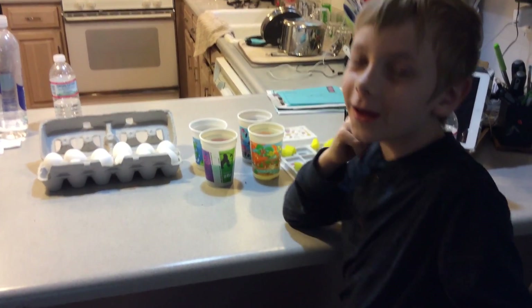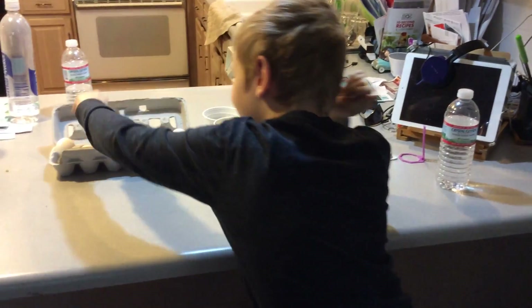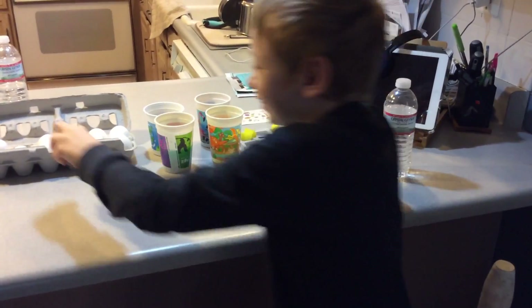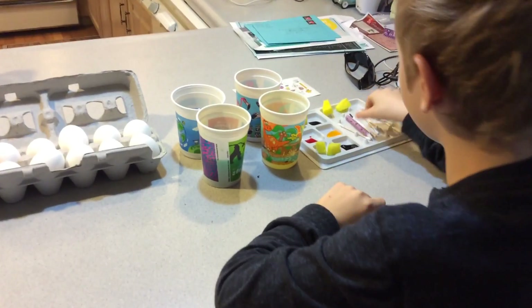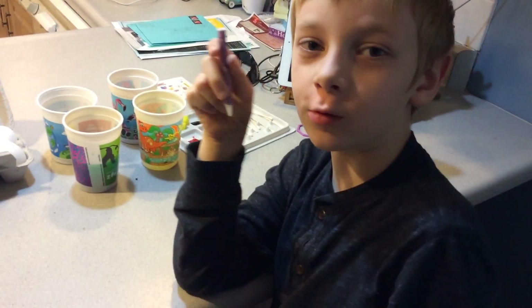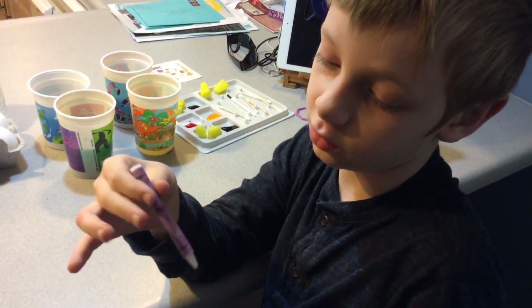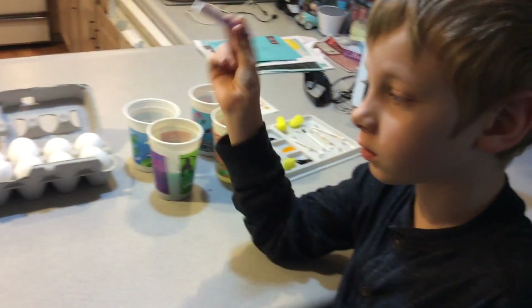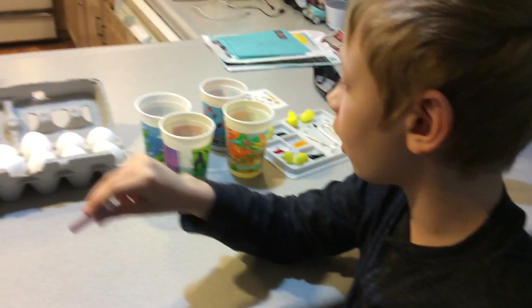Hello, I'm Turner and today I am gonna be dying eggs. I have my mom as the camera woman, so she's gonna be talking to me while I'm doing this. So do I literally just draw right on the egg? Like you can draw a picture? You won't see it until you dye it.